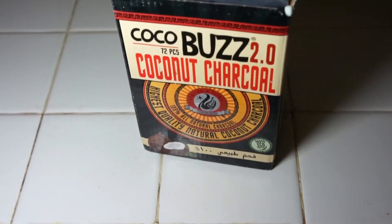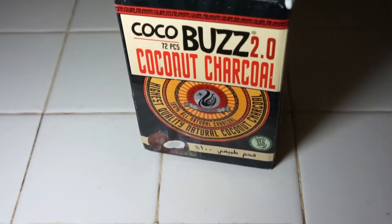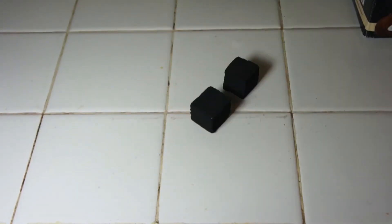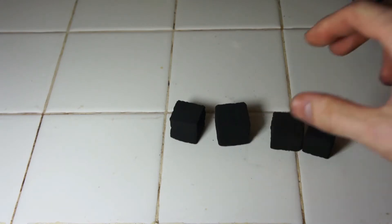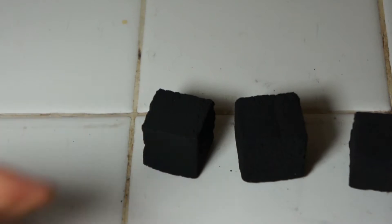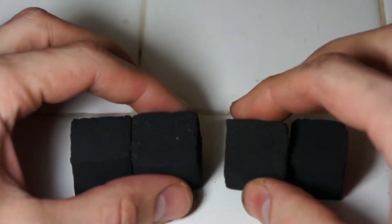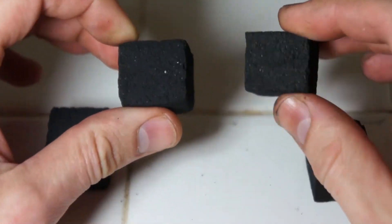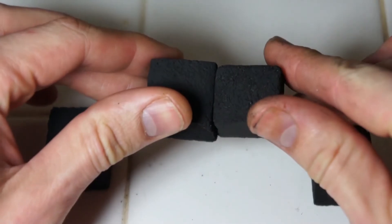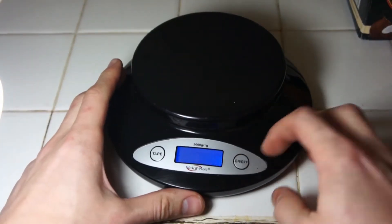I'm going to give you a dry run review on this particular iteration. The first thing I notice is that they're pretty hefty. I have some Cocoa Mazayas here for comparison and I'm going to zoom in — hopefully you can see these guys are quite a bit larger. This isn't just a slight difference, and I'm going to pull out the scale to show you how big of a difference there really is.